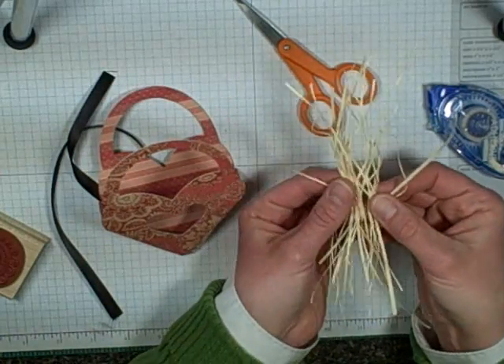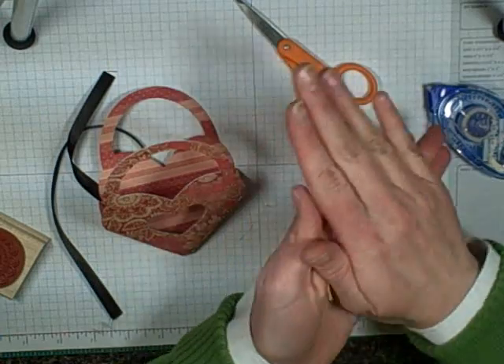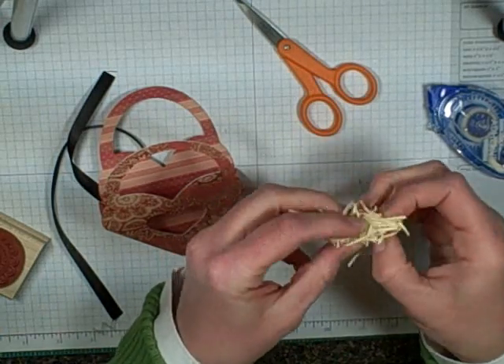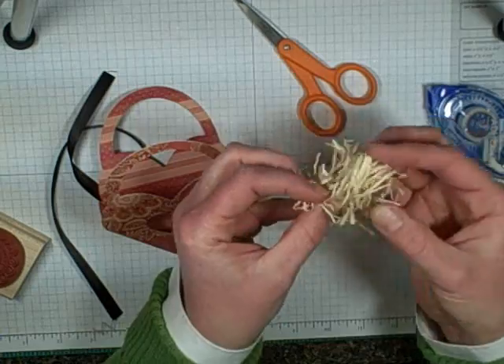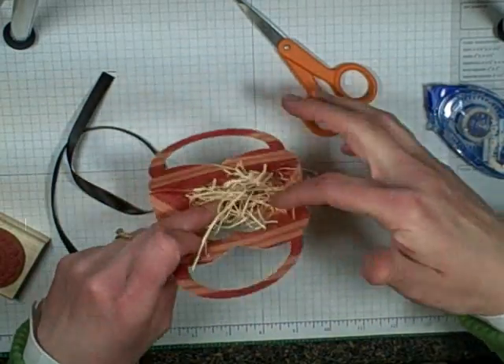This is just shredded really thin paper, and what I do — especially if you don't have any of the little gift bag fill stuff — is just shred it real thin, wrinkle it up, kind of spread it out, and stick it inside.